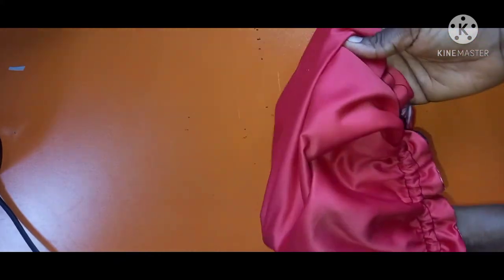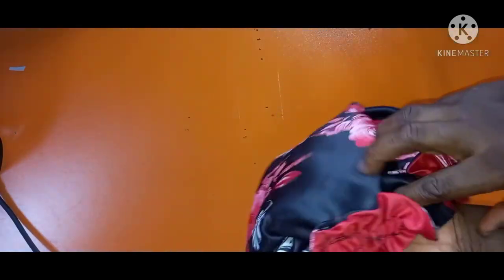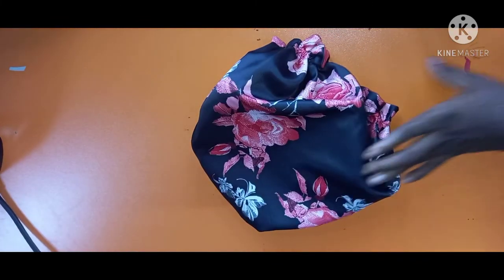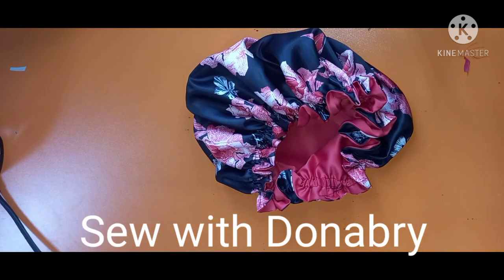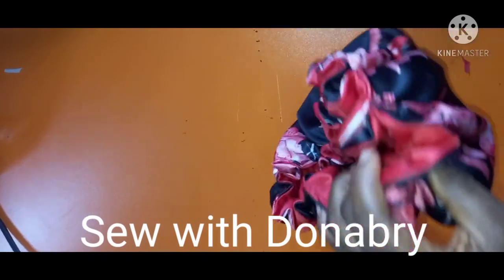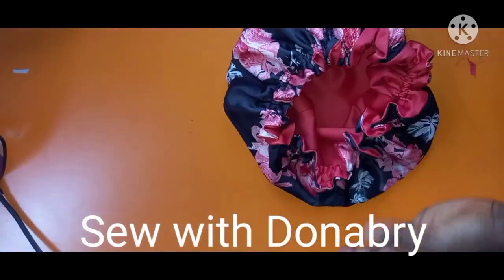This is our beautiful hair bonnet — so easy to achieve! If you have any questions about this hair bonnet, drop them in the comment section and I will answer you. Don't forget to join our Facebook community. Please subscribe to my channel — your subscription matters to me. Subscribe and support me. Have a nice day!